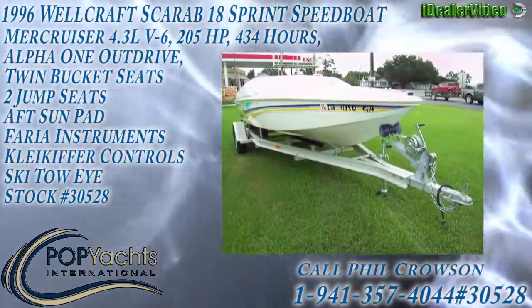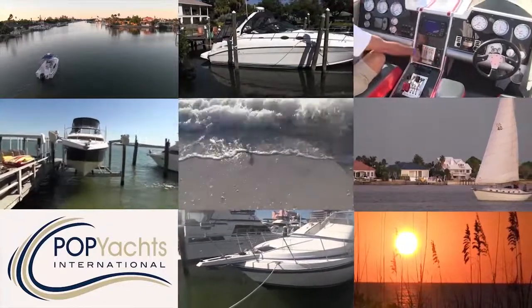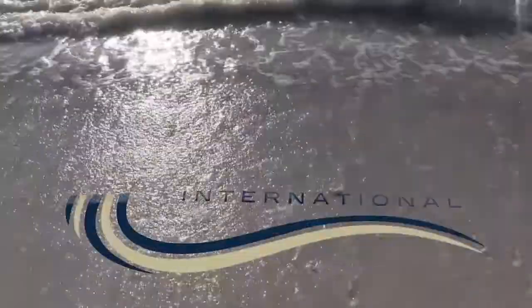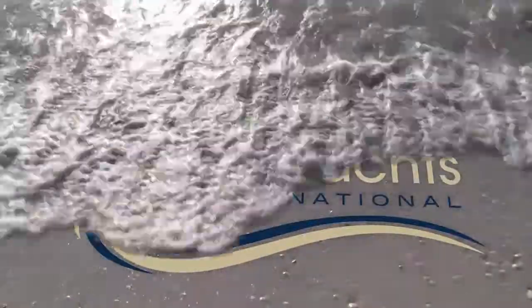All the life jackets — everything the boat needs. Life jackets and everything are included. All offers welcome!